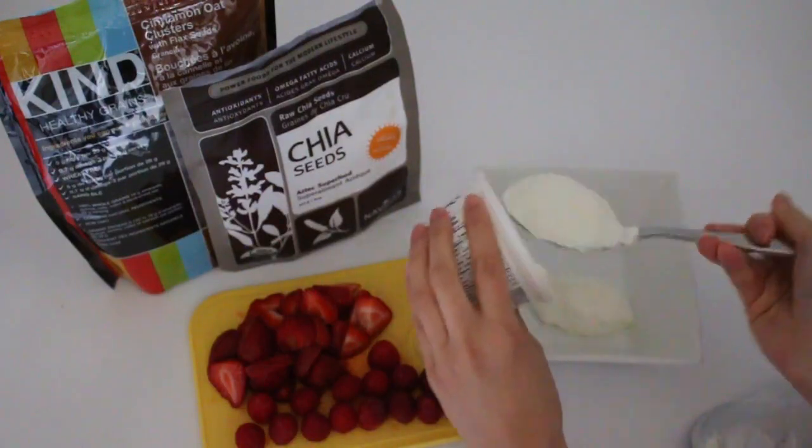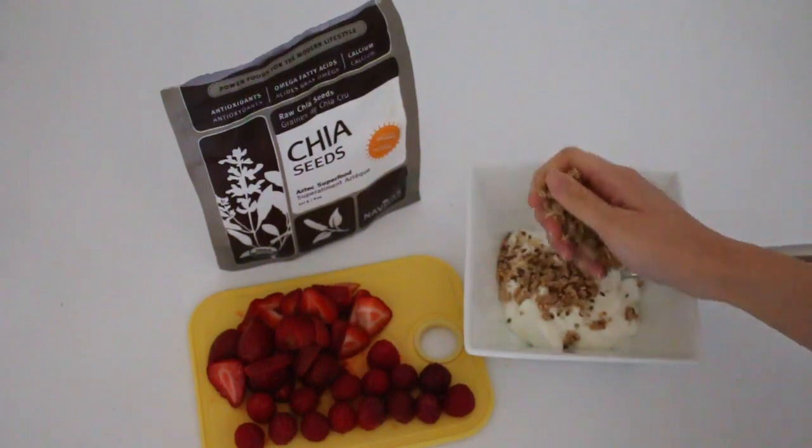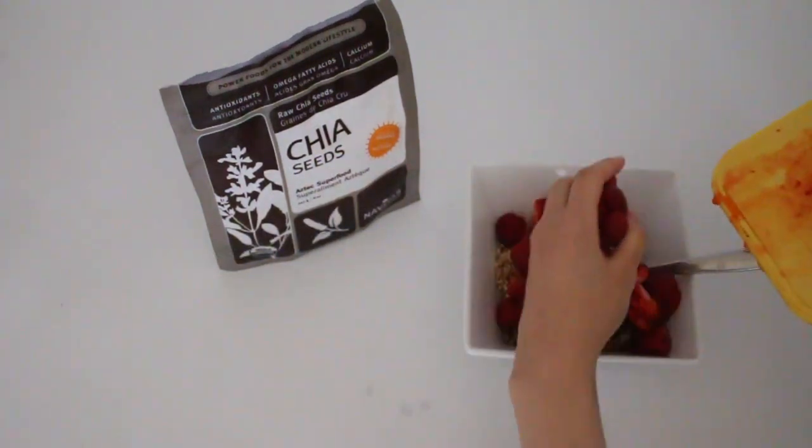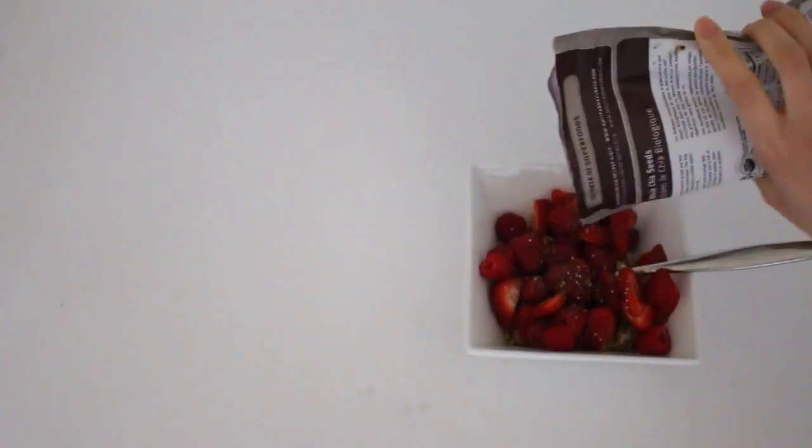For my first snack of the day I had greek yogurt with some fruits. I cut up some strawberries as well as raspberries, then put on some granola and sprinkled some chia seeds on top.